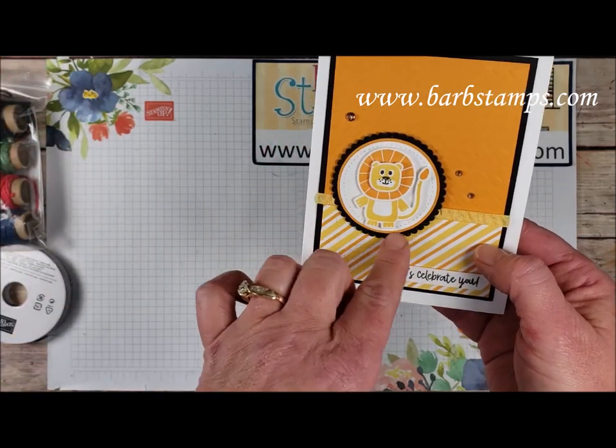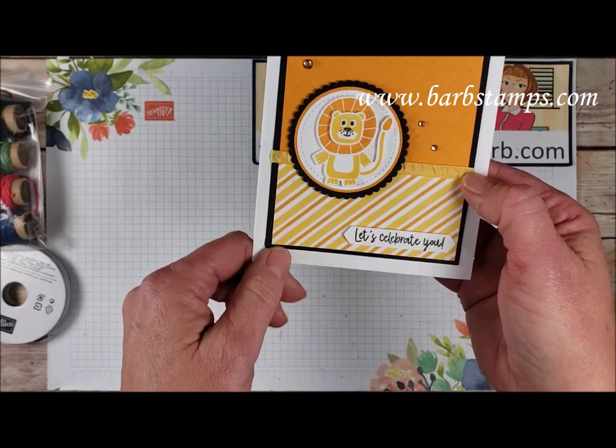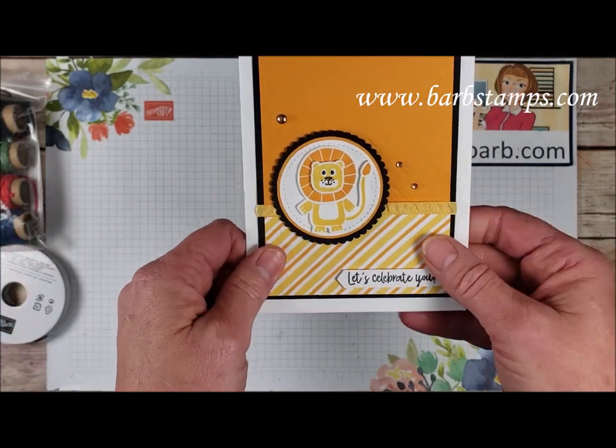We have lots of layering circles and a stitched circle here, our fun little lion friend, and then the sentiment cropped out with the classic label punch. And then we have some of our champagne rhinestones added to that for a little bit of bling.